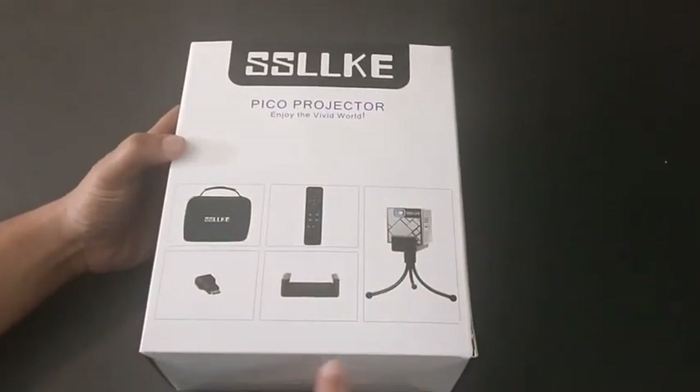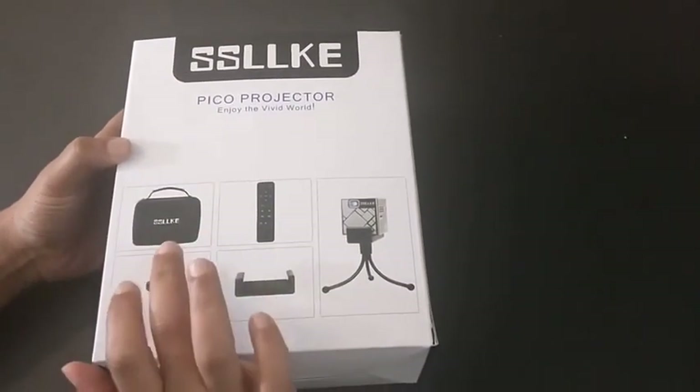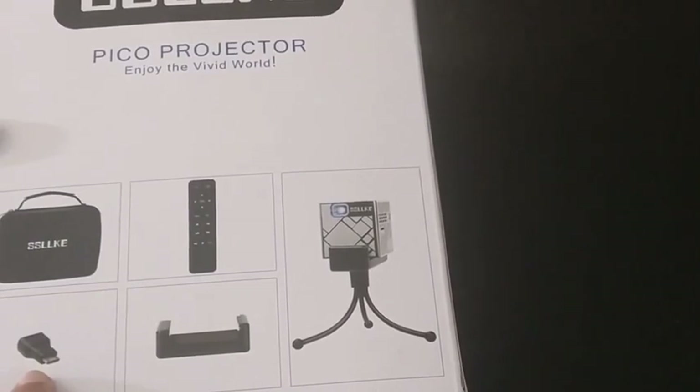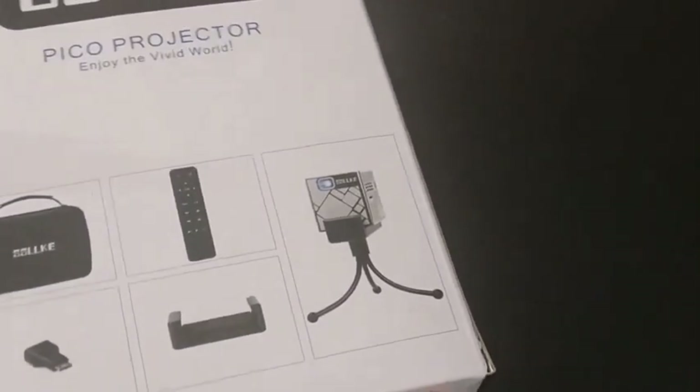Let's see what's behind the box. Here they have provided pictures showing what's inside the box. There is a carry case as well as a remote. A tripod is also included within the box, as well as an HDMI cable. A USB charger is also included.